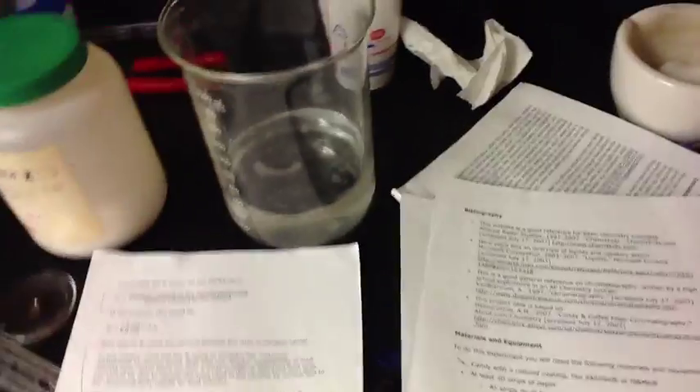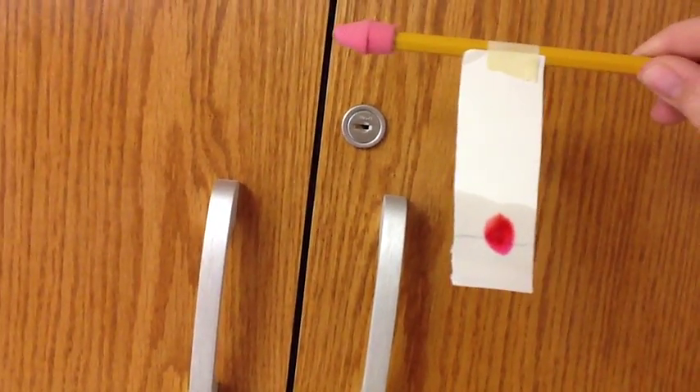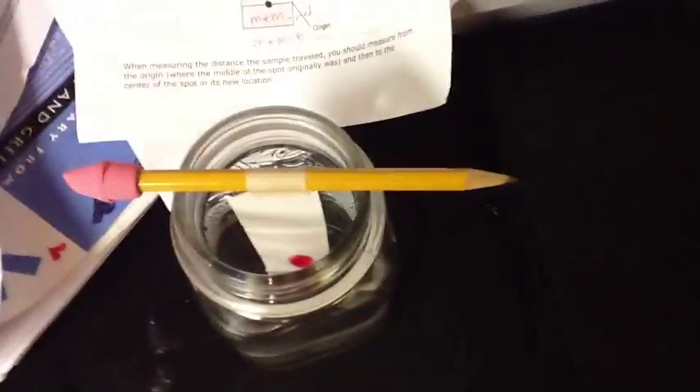So now we're going to take our strip and see how far it traveled. That's pretty awesome. That line is exactly two centimeters, so it goes up about four centimeters, and that's pretty nice. We're going to compare it to our strips of dye testing. Here's our equation: distance traveled by the sample component divided by distance traveled by the solvent. So if you measure this, and you measure this, and you divide it, you will have an answer to how far your water has traveled up your strip and what's in your dye component.